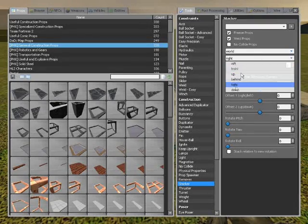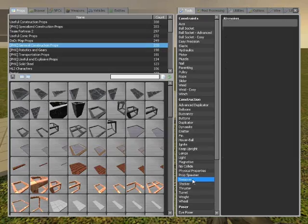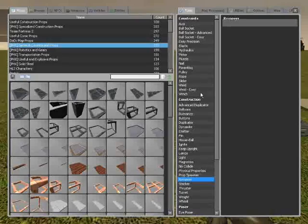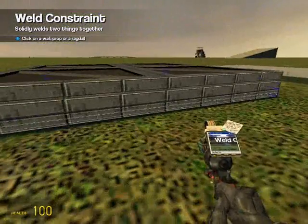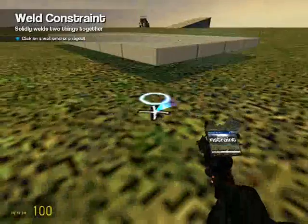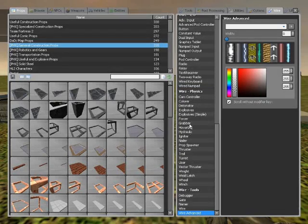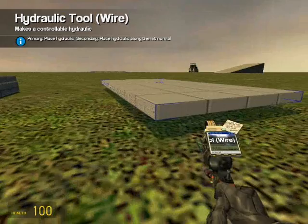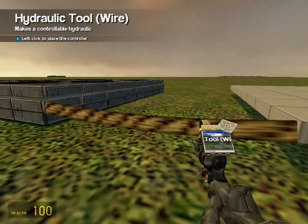Then you're going to change it to left, and you're going to remove that so you have these. You're going to weld that to the bottom and that to the world. Now we're going to go to Wire Physics, Hydraulics, Fixed Off, Width 3, and you're going to right click so it goes from there to there.